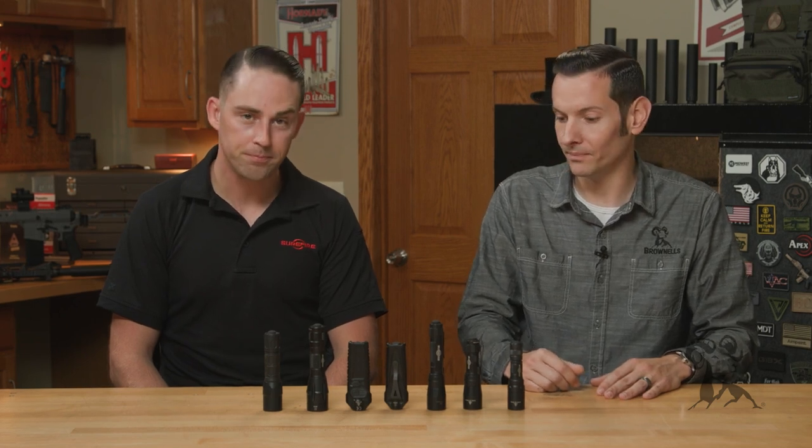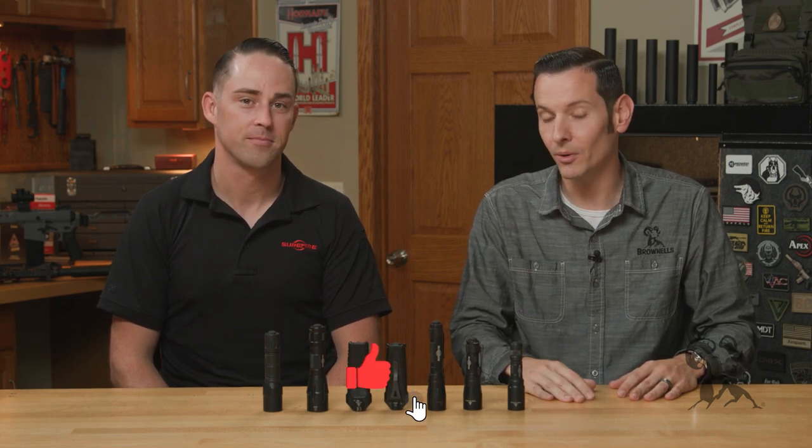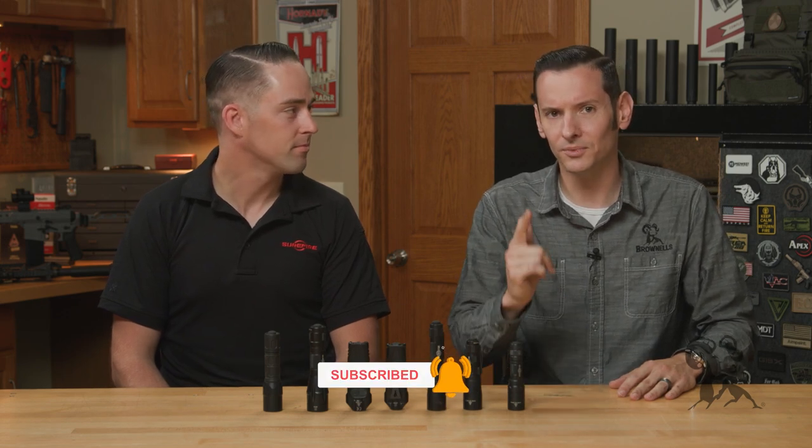Thanks for bringing these out — that's everything you guys need to consider when selecting a handheld light. And you know what, we're just going to say it: you should get a Surefire. Andrew, I appreciate you coming out. Stay tuned for more videos — we're going to be breaking down different things, going over some weapon lights, and talking about lumens versus candela. Thanks for joining us and we'll see you next time.